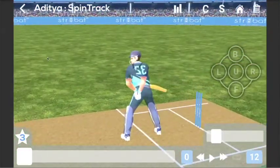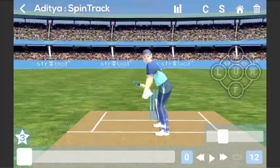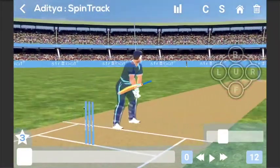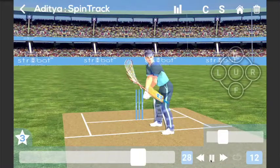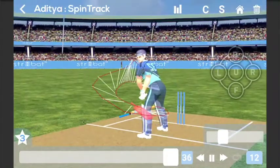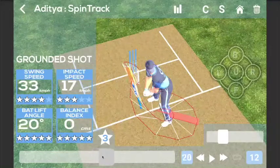We can also see how each shot has been played. We have a complete 360-degree view of his bat swing. One can see from bowler view, side-on view, behind the batsman, or from the top. Let's see one of Aditya's shots. Here he has played a paddle sweep. His bat lift comes from the gully area, something he may want to work on. Then the bat becomes vertical so that he can keep the ball on the ground, and then he meets the ball, which is shown by the red bat.